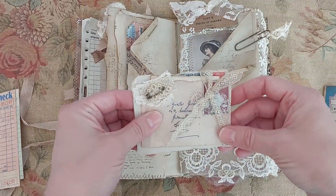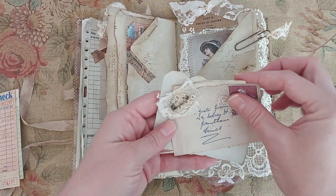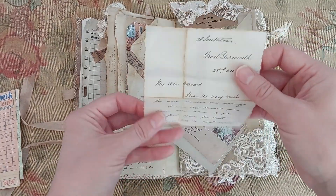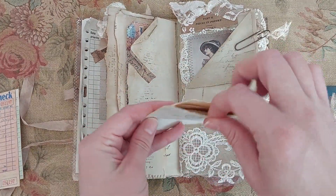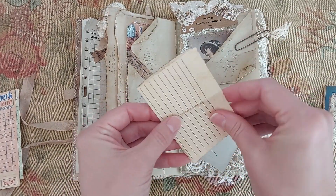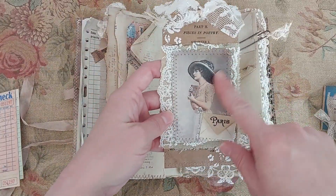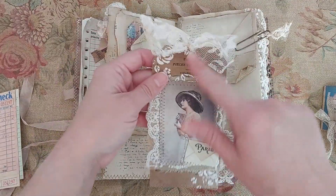And I have a lace pocket here. I backed these with some very old book pages. Inside I just have one of her pieces of ephemera, and like a little scrap piece of paper. Here I have a tag that I made - and that's part of her Lily Elsie freebies. And that's just an old book page behind there, and some stenciling.